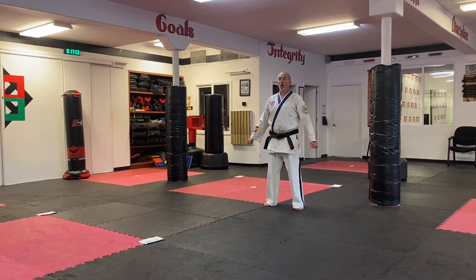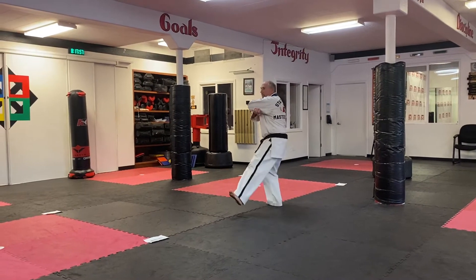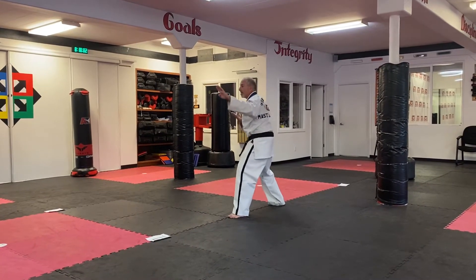As we start, we're going to do all our strikes midsection. Twist and chamber, stepping in with the left foot, knife hand strike middle. Reach both hands back for the double outer knife hand block.